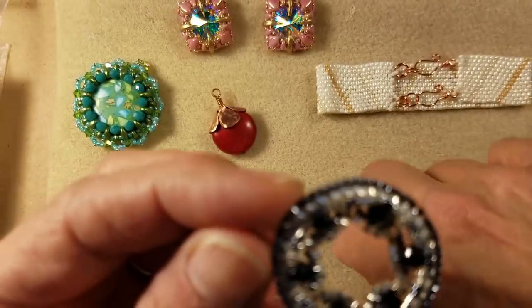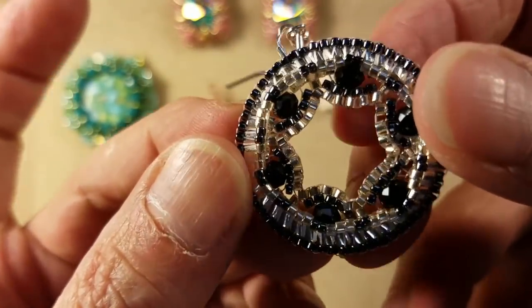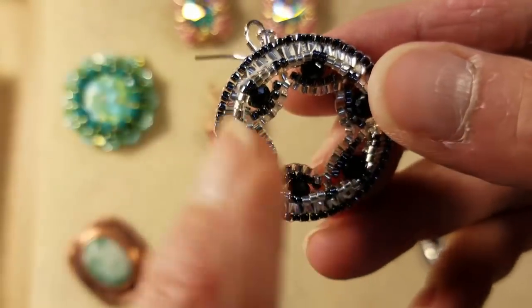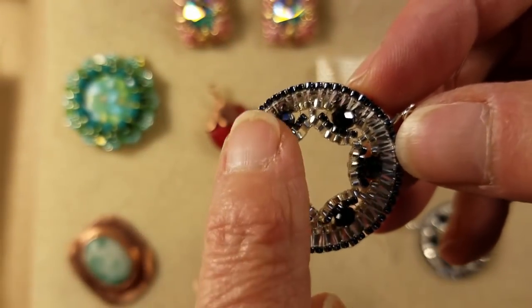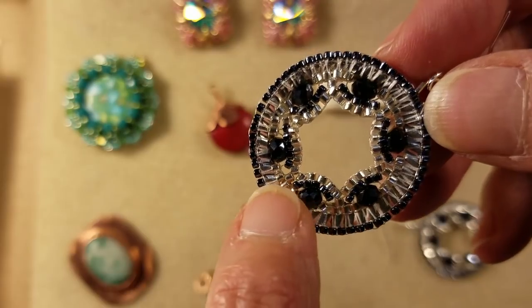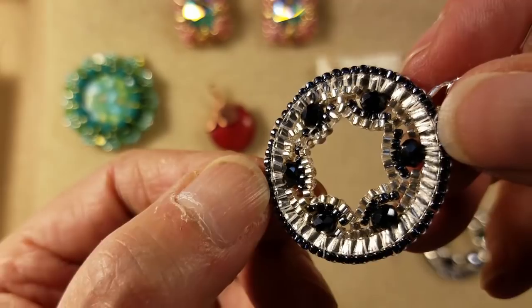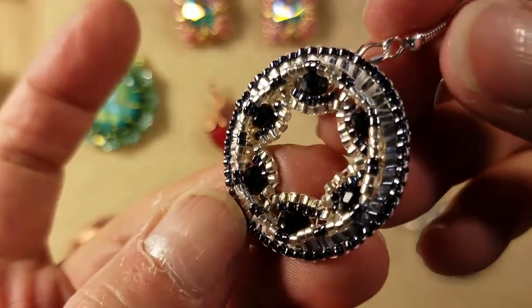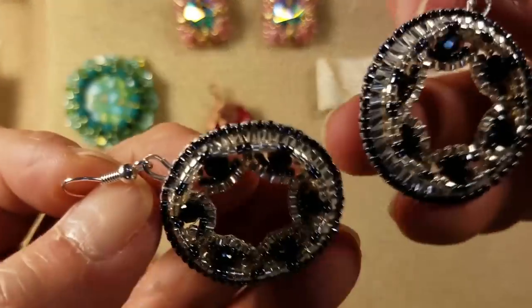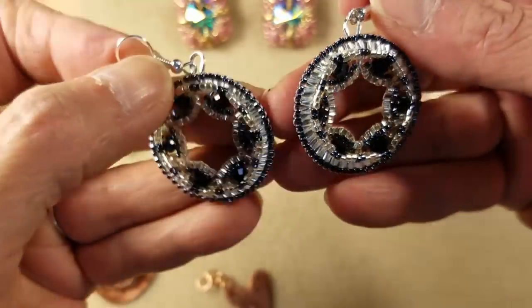What was interesting about these earrings is this is another one of my Pinterest experiments. I had seen on Pinterest this technique — I'll show you on the back, it's easier to see — this technique of doing this little scalloping around the inner edge of a hoop, a soldered closed hoop, and I was able to figure out how to do it. I just got a little carried away and made this cute little pair of earrings. You'll be able to check that video out within the next day or two on YouTube.